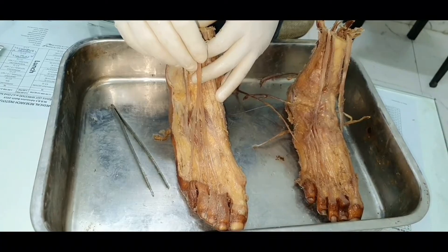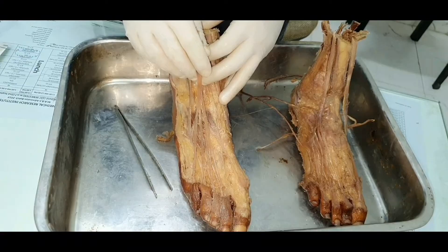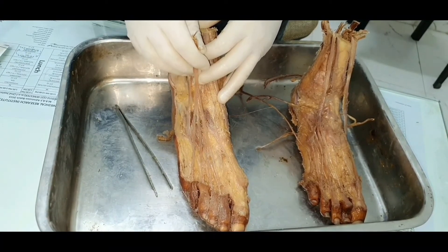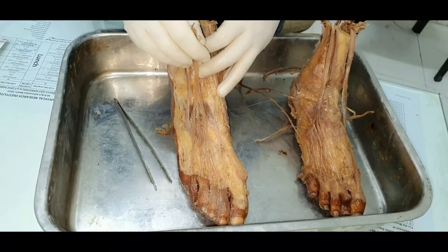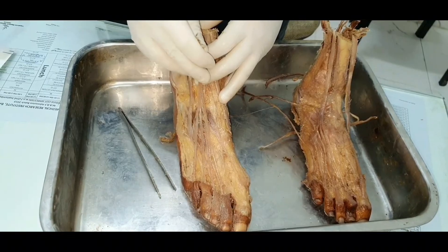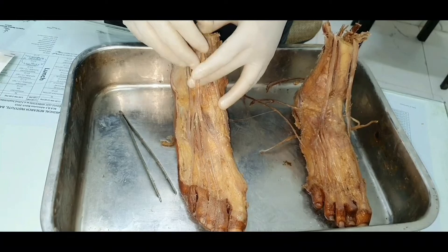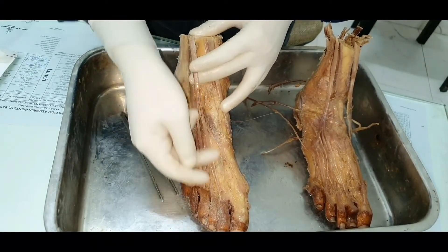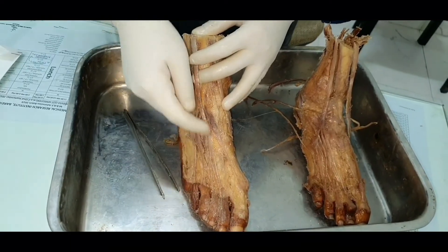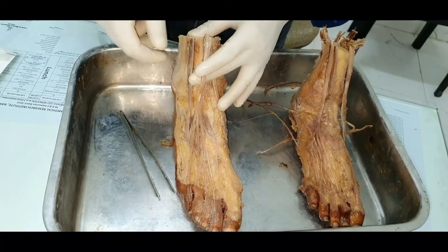The prime action is extension of the terminal interphalangeal joints of the toes. The secondary action will be extension of the metatarsophalangeal joints of the toes. The next secondary action will be extension of the ankle joint. All the joints it bypasses while reaching the terminal phalanges — it provides extension at all of them. This is extensor digitorum longus.